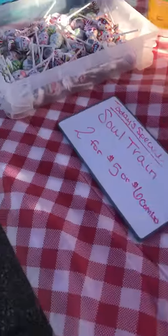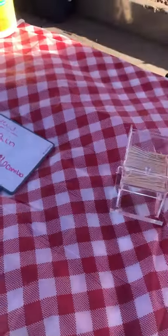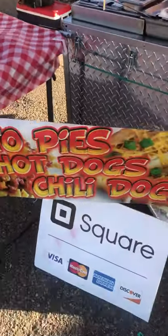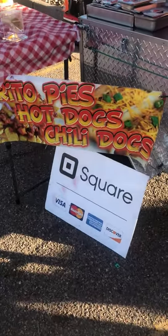Hey, how you doing? How are you doing? Welcome to Trane Station. Today's special is the Soul Train. Two for five, little combo for six, two-pins, ma'am. Okay, I'm recording, I'm trying to record. I'm sorry.